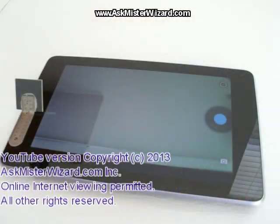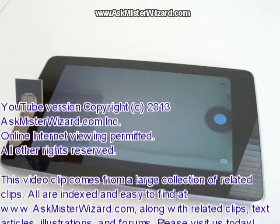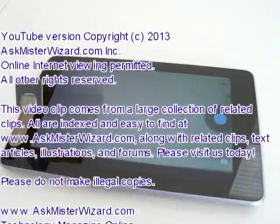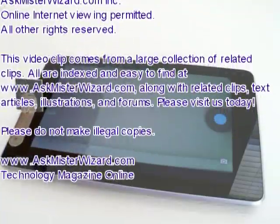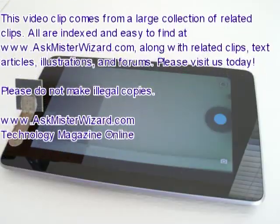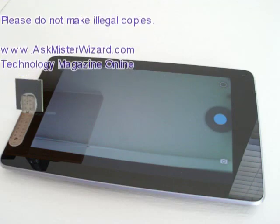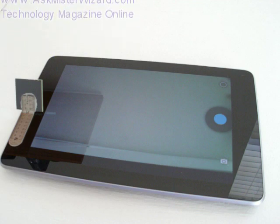We are very pleased that so many people are finding our content on YouTube. However, if you are using only YouTube to explore these clips, you're missing out on a lot of the best information. Please join us at AskMrWizard.com, where you'll find this clip, all related clips easily located, along with related text, illustrations, and advertisements from vendors that sell related equipment. You'll also find forums where you can ask and receive answers to your questions. Your support at our site keeps us going, and we appreciate it.